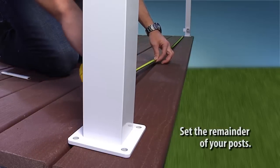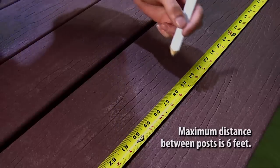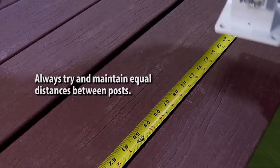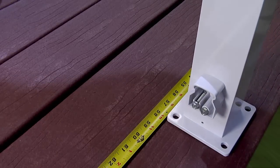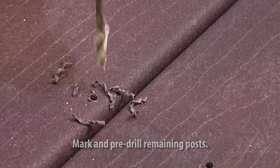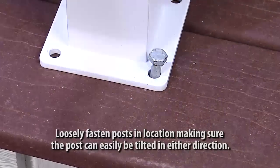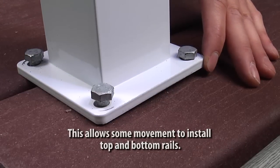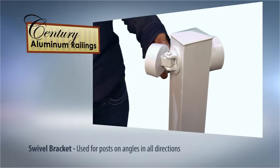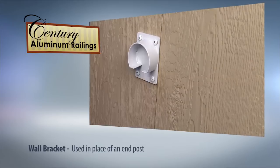Next, set the remainder of your posts. The maximum distance between the centers of each post is 6 feet. Always try to install your posts so that they are equal distance apart. Mark the holes with a pencil and drill them with the appropriate bit. Loosely fasten the post in location, leaving enough slack to allow the post to tilt in either direction for installing the top and bottom rails. Swivel brackets are used when you require a special angle, and wall brackets can be used in place of an end post.